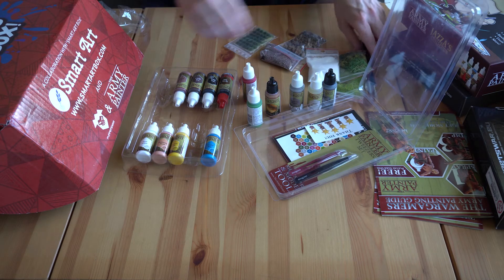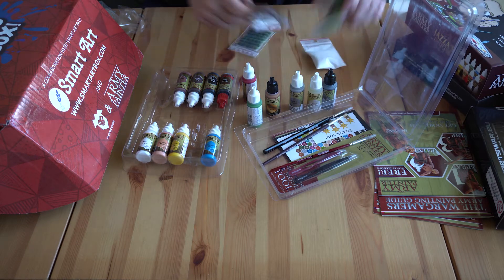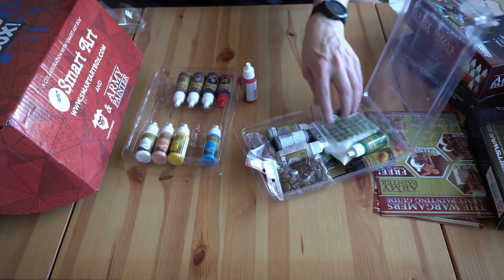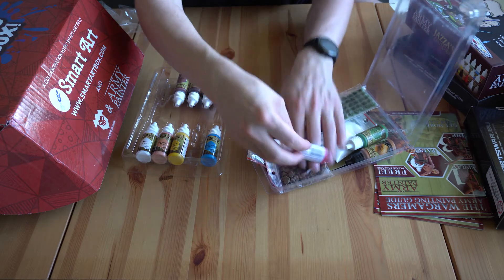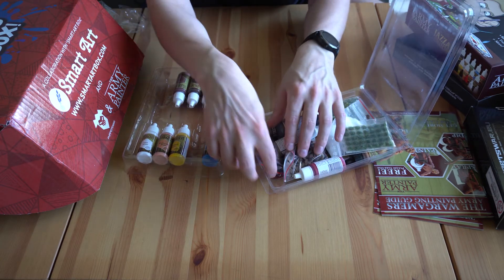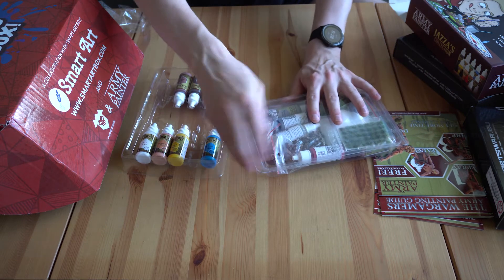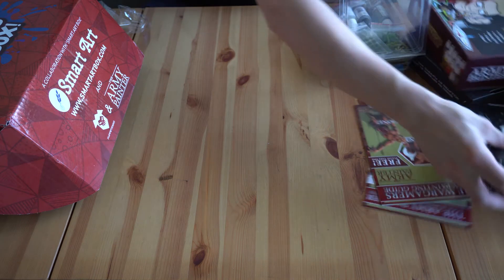Have a look at that — this is so fun. I've got so many fun things to work with. I wonder if I just keep the box and put everything in there, or should I get a chest or something? Does anyone have a chest or storage solution they use for all their mini stuff or their painting? Let us know in the comments if you have any recommendations for storage.